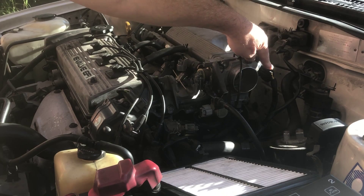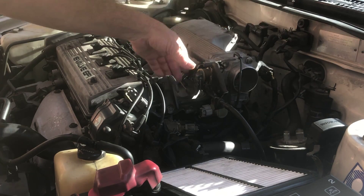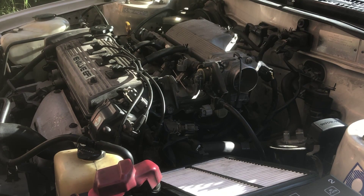Some vehicles have a three-terminal TPS — I believe that means they don't have an idle switch. The wires will be signal only, plus power and ground. Alright, thanks for watching, see you in the next one.